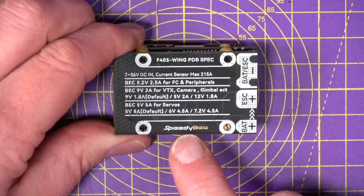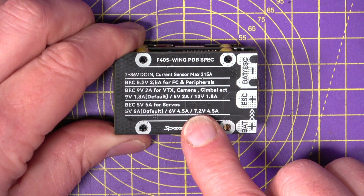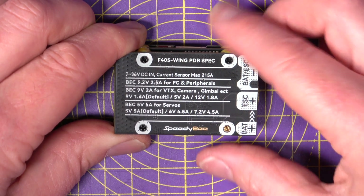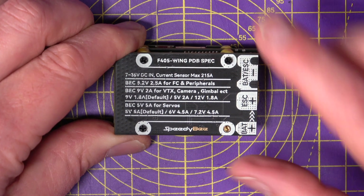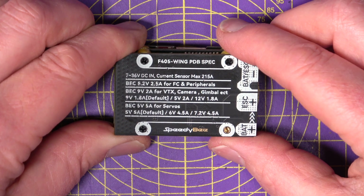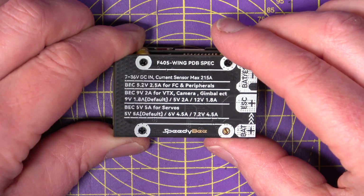There's a very comprehensive selection of BECs on here: a 5V BEC, a switchable 5V/9V/12V BEC that suits analog and digital VTXs including the newer DJI O3 Air Unit, and a servo BEC that's also switchable — anything between 4.9V, 6V, and 7.2V. So it's got pretty much everything covered.